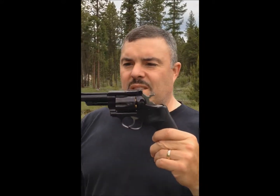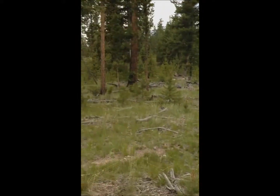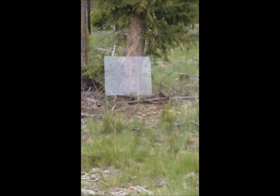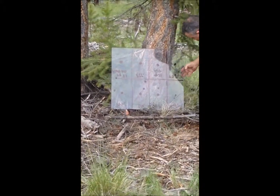.357 Ruger Security 6 — looks like about a four inch barrel. The .357 went through without any problem. Went completely through. Shattered the backside.